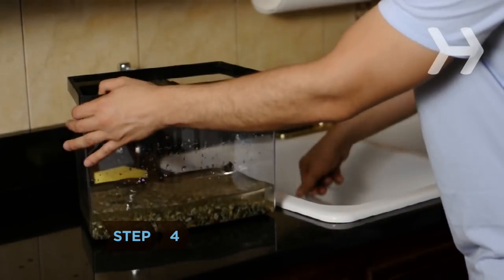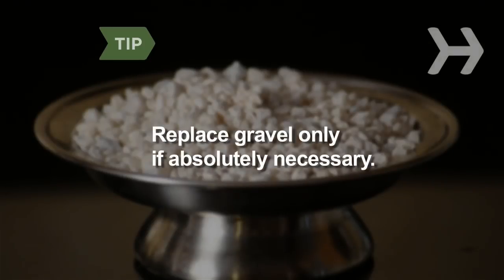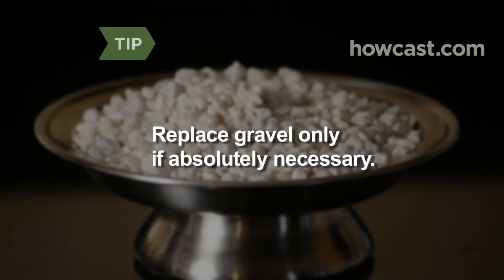Step 4: Scoop out the rest of the water until you get to the gravel at the bottom of the tank. Replace the gravel only if absolutely necessary. The fish need a stable environment, so some remaining bacteria is good for them.